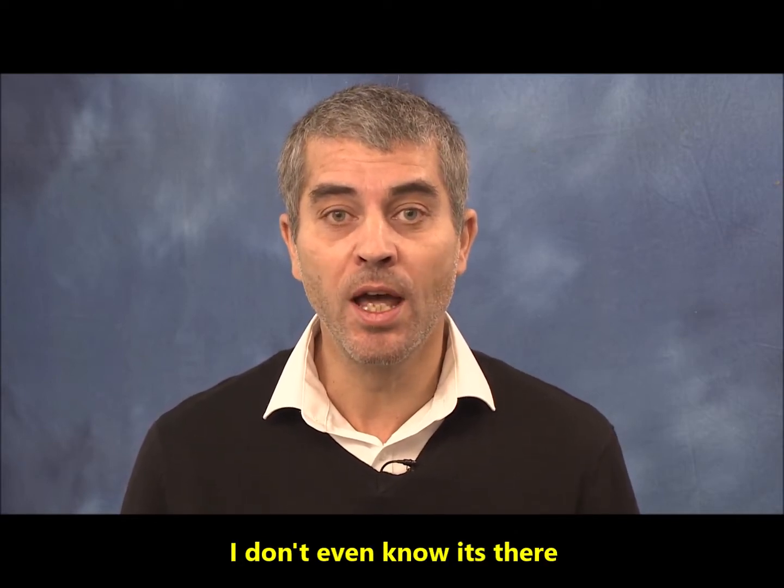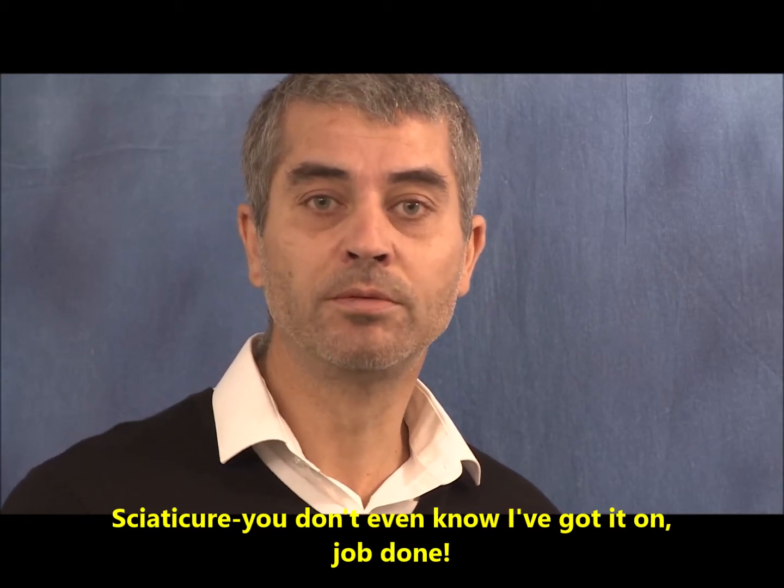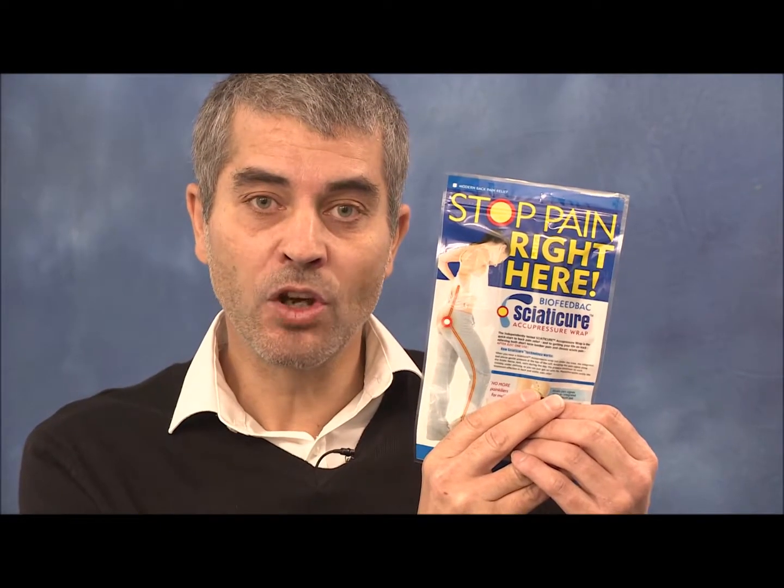I don't even know it's there. Sciatic Cure — you don't even know I've got it on. Job done. Sciatic Cure has completely solved my back problems.